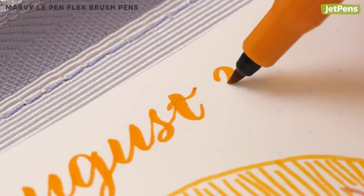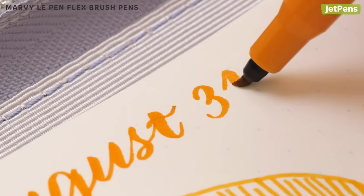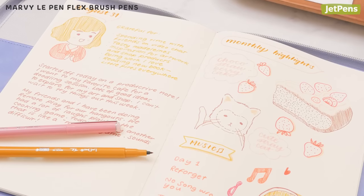We especially like using the Le Pen Flex for brush calligraphy headers. They are easy to use, even for beginners, and produce beautiful line variation without taking up too much space.